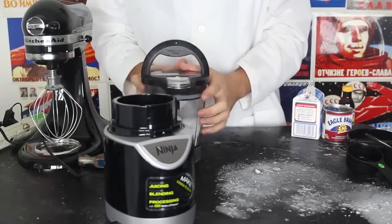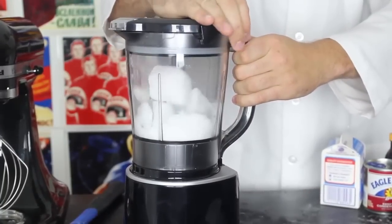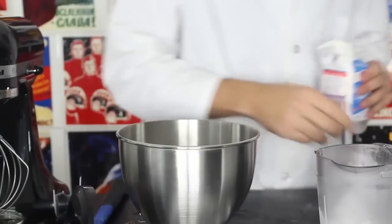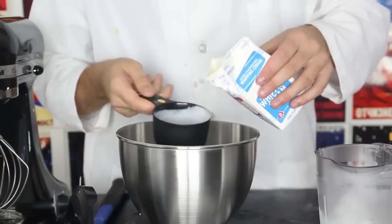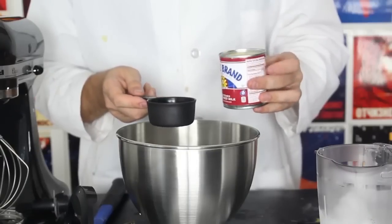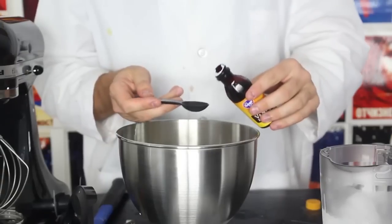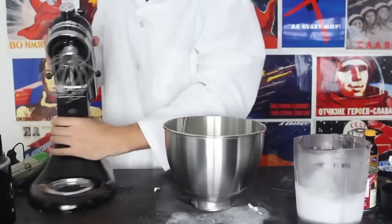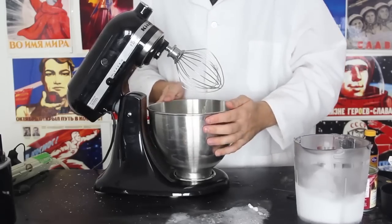Now we're gonna close that and put it in a blender, then blend it up. I want it to be powder, so blend it up really, really good. Next, we're gonna mix our ingredients: two cups of heavy whipping cream — one and two, perfect — then half a cup of condensed milk, and then half a teaspoon of vanilla extract. Then I'm gonna grab my mixer, put it right here, and secure my bowl.